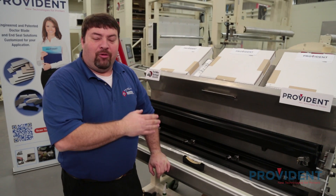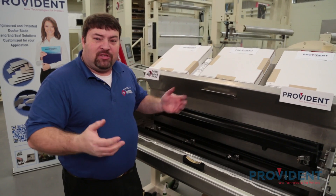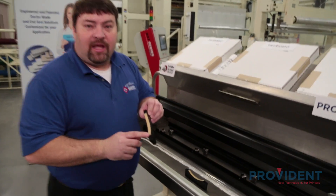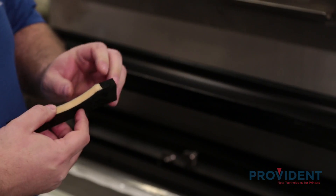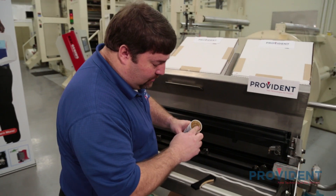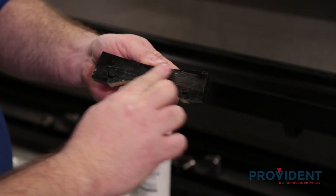I'm going to begin building our chamber system, starting with a nice clean chamber. I have both of our blades and our end seals. I'm going to show you the proper techniques to assemble a chamber system. I'm going to begin by putting our end seals in — these are pre-lubricated. On the felt side, I'm going to apply a little extra food grade grease on the inside where it slides into the chamber. I'm going to apply a little bit, which will help keep ink from getting in between the end seals.